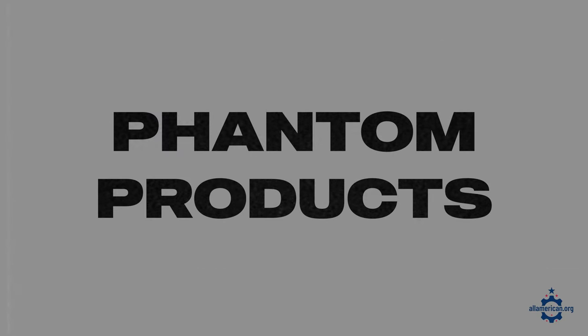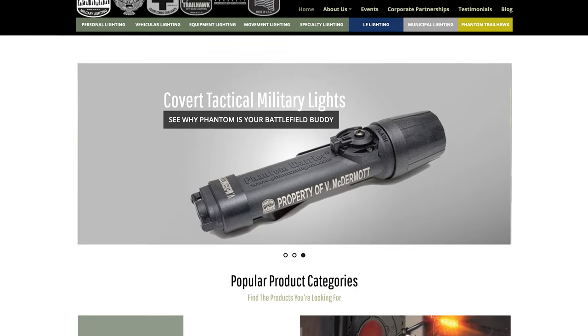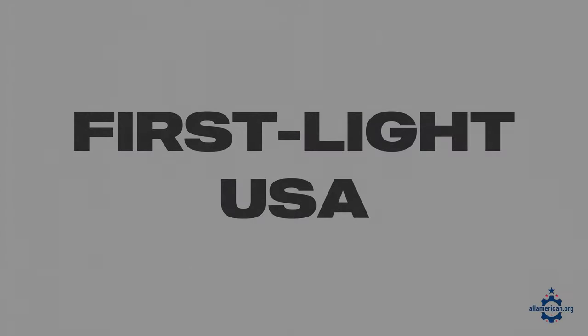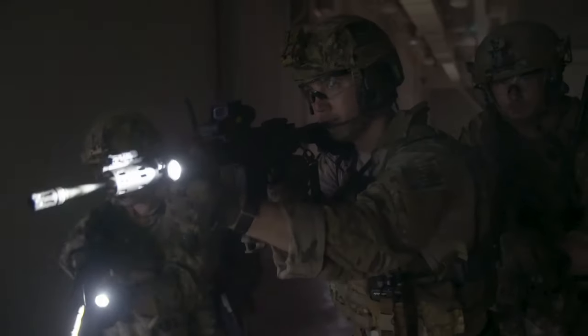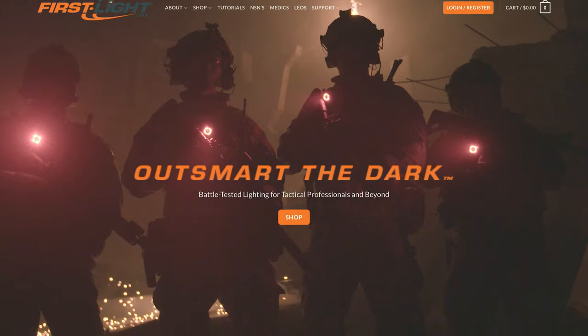Next up is Phantom Products. They're made in Florida and make some really good military and emergency flashlights, so if you're in need of one of those, they're a great option. Next up is First Light USA. They make some great high-performance tactical flashlights. Over 90% of their flashlight components are sourced domestically, and they are handcrafted in Seymour, Illinois.